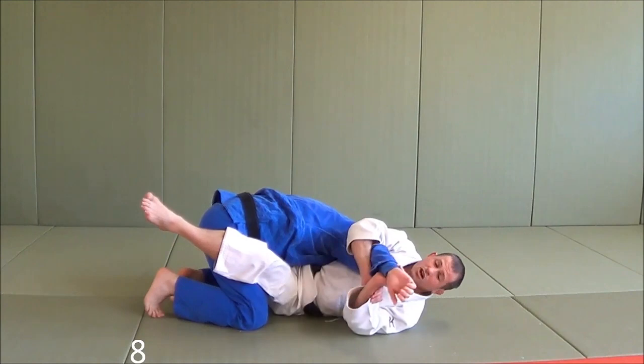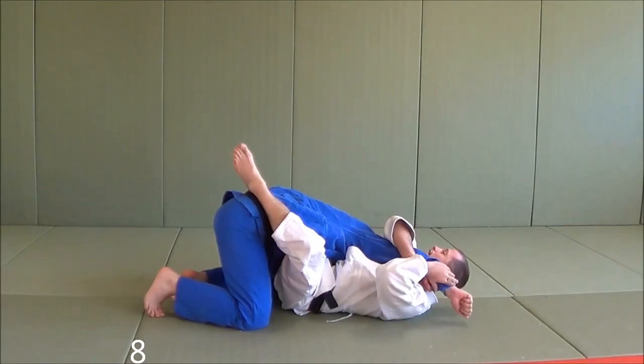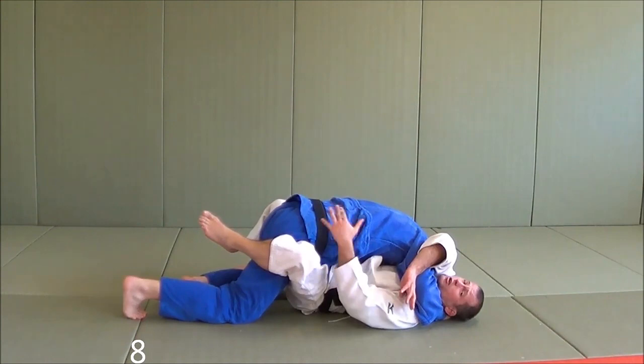A lot of the time they straighten their arm, and I could maybe finish it right there. But more often than not he's quite strong, so usually they try to lasso your neck and then smash up on top of you — all of a sudden he's got kind of a head and arm choke. But he's in between my guard and the ref will say 'Marte.'